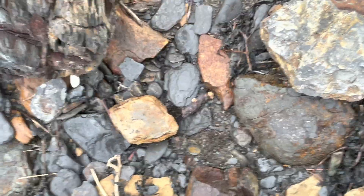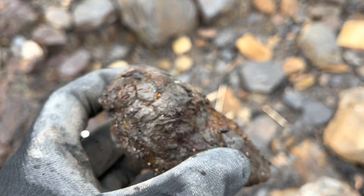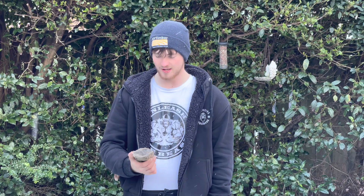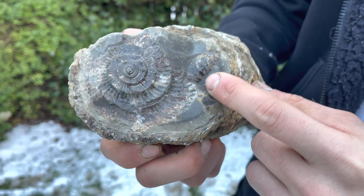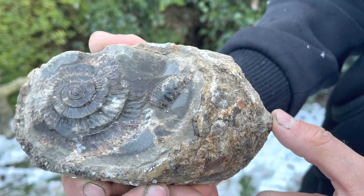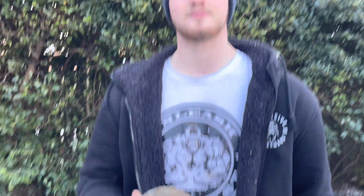This nodule has one big complete ammonite hidden under the limestone and another imprint of an ammonite right next to it. I'll leave it to Shay to introduce the fossil. Today we're going to be preparing one of our large ammonite nodules. We've got a double specimen — you can see a nice big imprint on one side and then just to the right of that, we've got a pretty big ammonite underneath the rock which we're going to have to expose using the other tools. Let's go get preparing it.